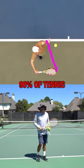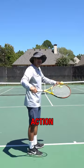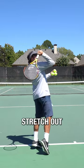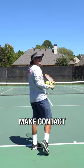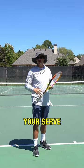90% of tennis players mess this up by abbreviating the arm action, not fully completing the salute, and not allowing the body to fully stretch out before you make contact with the ball. Improve your arm action and crush your serve.